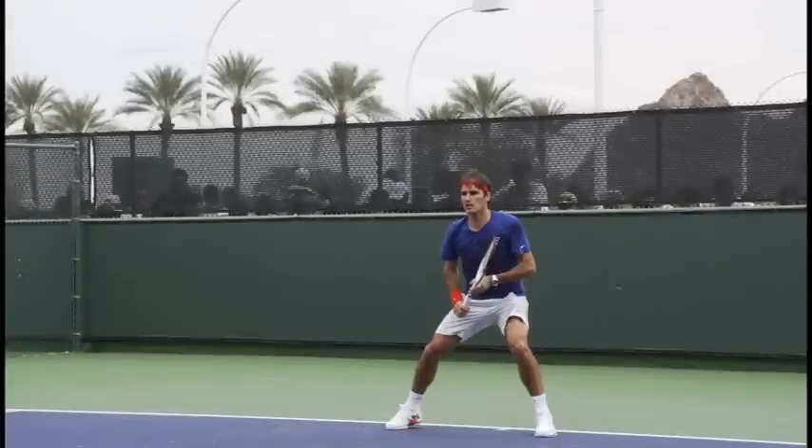Hey, this is Florian from OnlineTennisInstruction.com. In today's video, I want to analyze Roger Federer's topspin backhand and show you some of the things that he does really well on his topspin backhand.